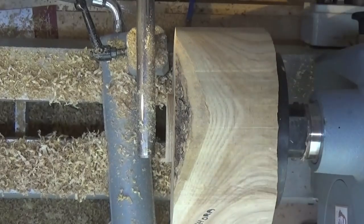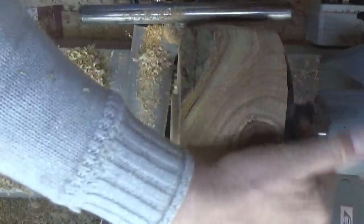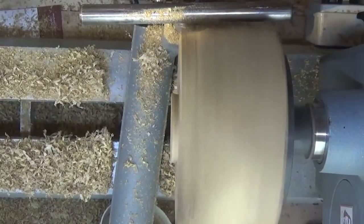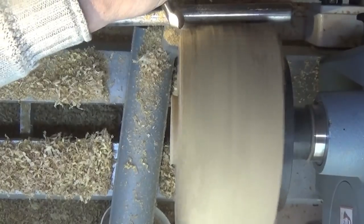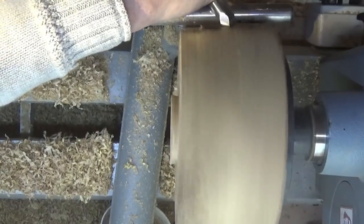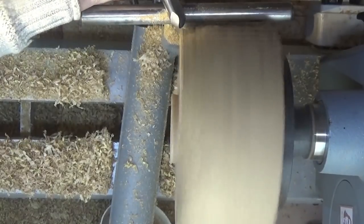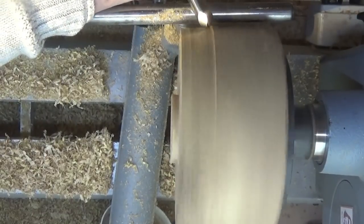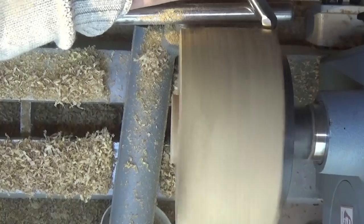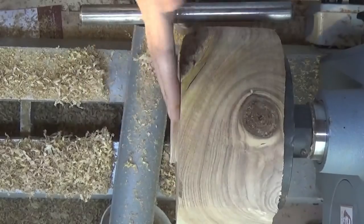And that should hold it in the chuck nicely. While I've still got it mounted on the face plate I'm just going to round it off - I've just started doing it. And that's near enough, because I'm going to shape this bowl.